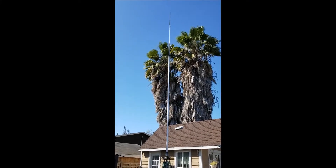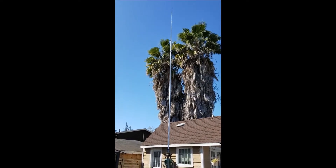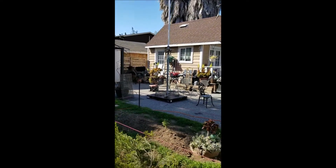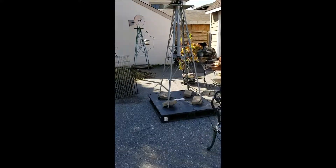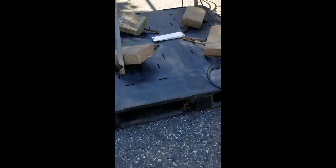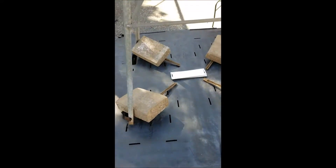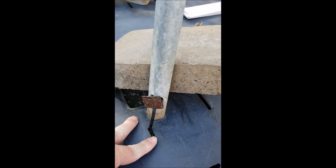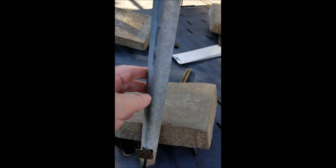This is my quarter wave star duster 11 meter ground plane and the support tower. The support tower rests on a sturdy plastic pallet that's reinforced with a metal frame. The tower itself will be clamped down with u-bolts that I have on order. Presently I just have tie wraps and some bricks helping weight down the tower so the wind doesn't blow it over.